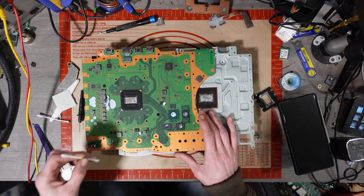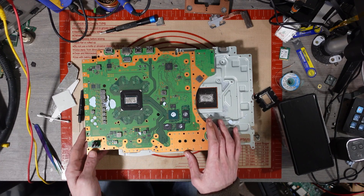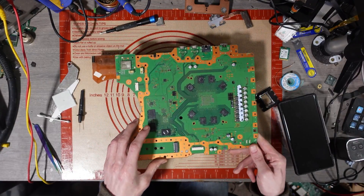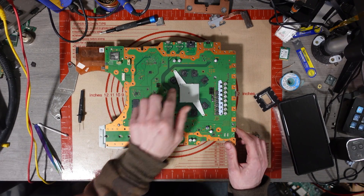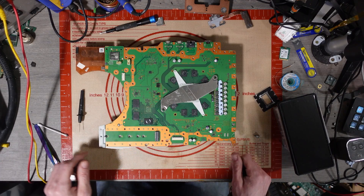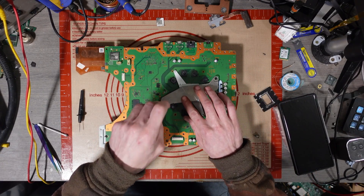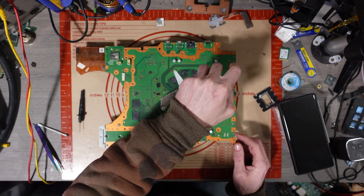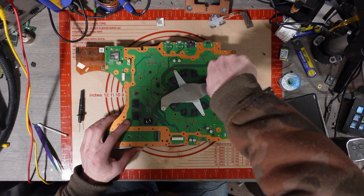One of the things I managed to do with board number five was swap over the BIOS chip from a digital board and turn it into a digital console. My son is actually using that console — it works, it updates, it allows him to play a digital game. I want to do a proper video on how to do that, and also try to actually remarry another disc drive. If I get a board working I'll do those tests, and if not I might risk it and use the digital edition PS5. Either way, this console will not be sold as a console — it will be stripped down.